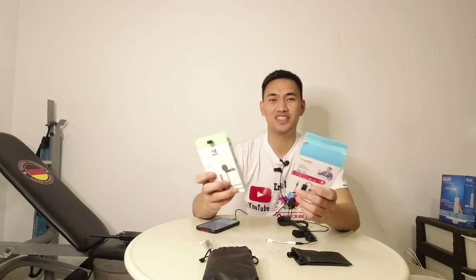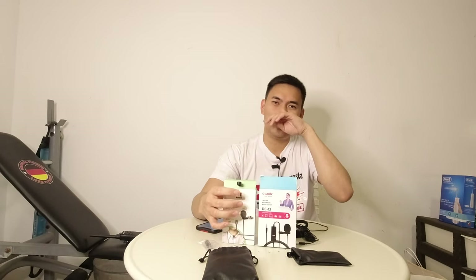Kasi bumili ako lang online last time — hindi siya compatible sa phone. Sa ano lang talaga — sa pang-karaoke lang talaga siya.